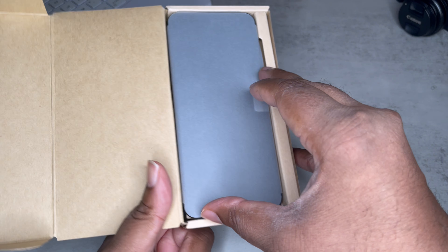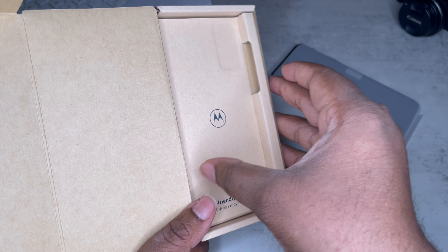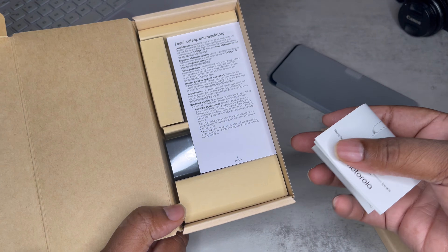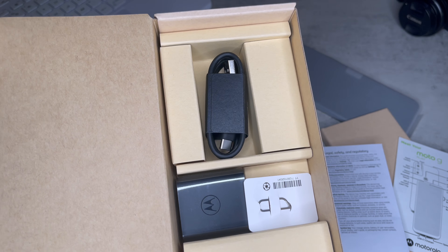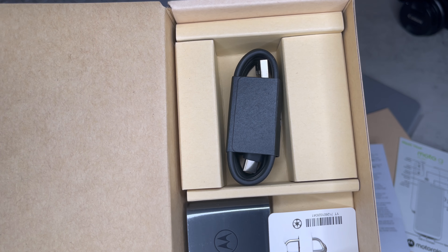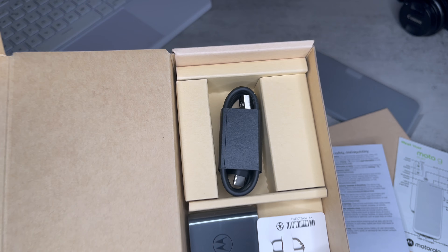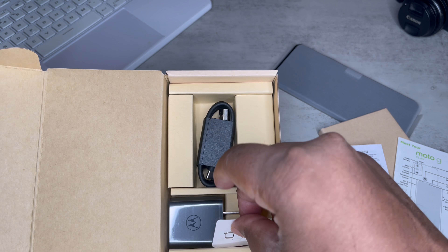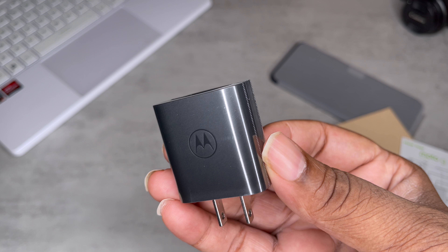First and foremost we got the device, we're going to sit that to the side and see what else is in the box. Moto G paperwork, and we actually have a charger and a cable — so that's dope. It looks like we got a Type-A to Type-C, so it's Type-C. The Type-C is the old school Type-A to Type-C — you know anything with Type-A is old school now. Nice little 10-watt brick with Motorola branding on there.